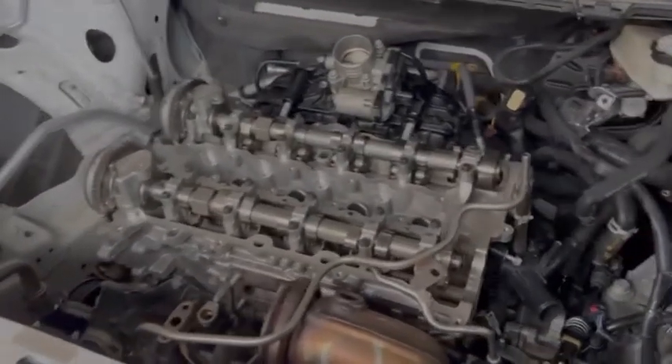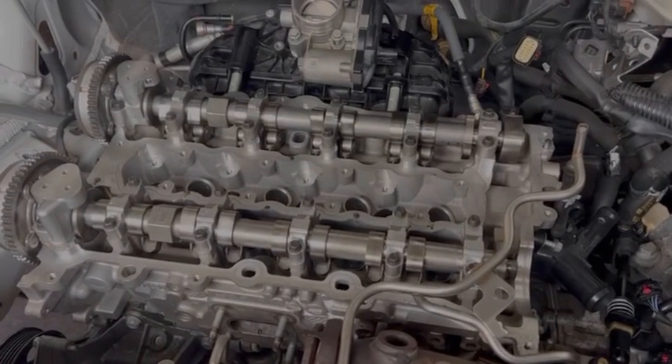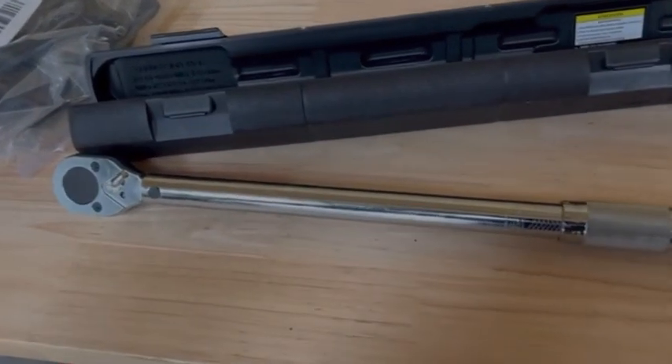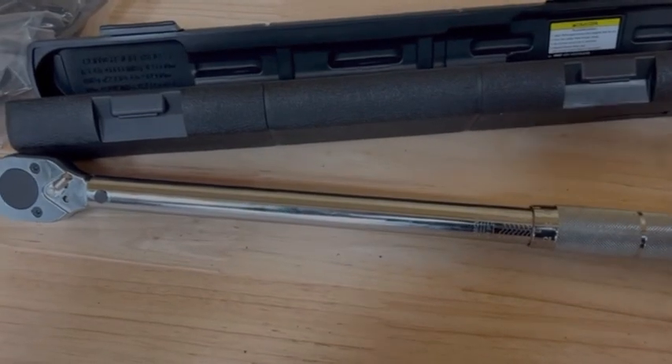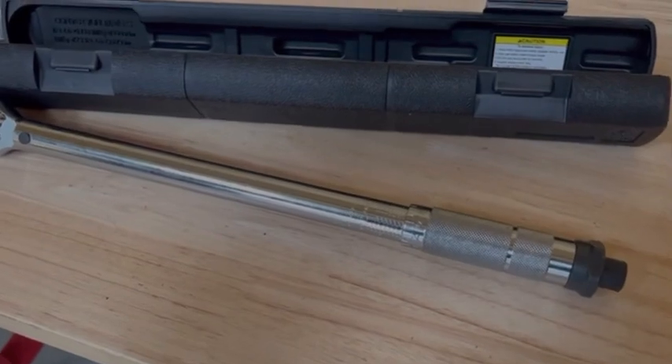I just want to show you what my torque wrench looks like — this is the one we're using to tighten the cylinder head bolts. Every time you put in a new head, you should use new bolts as well. Let me walk you through how we did it.